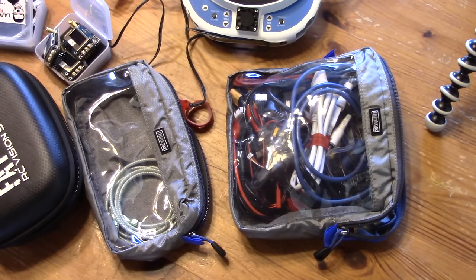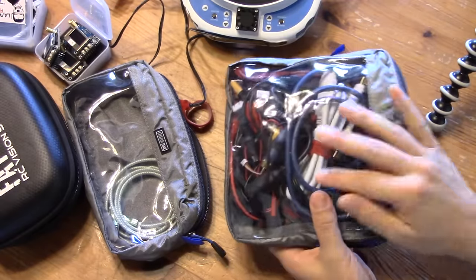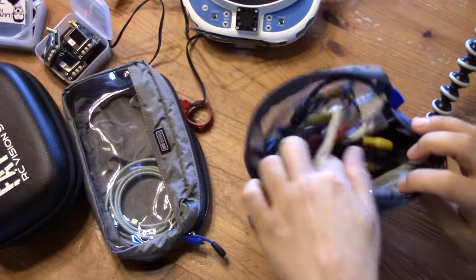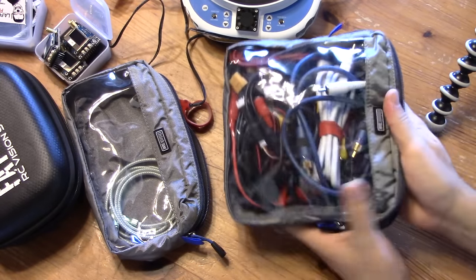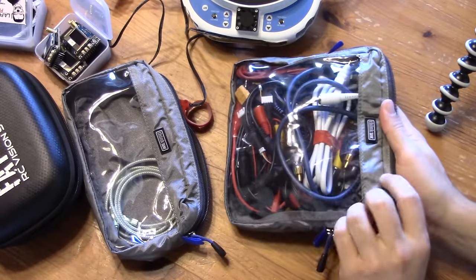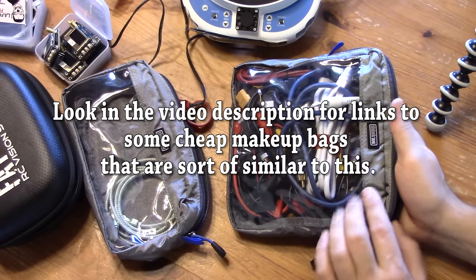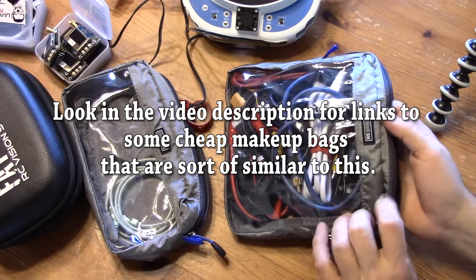With the cheap bastard option out of the way, let's look at the expensive option. The number one thing I like about this bag is that it's got a clear front. That means when I go digging around in there I can just look from the front and find what I need, rather than pulling everything out from the top. You can just shuffle around and leave everything in there until you find what you want. When my partner saw this she said 'oh, that's a makeup bag,' and I said don't call it a makeup bag — it's a cable organizer bag. It's possible that if you're a cheap bastard you could find something similar, albeit probably in some shade of pink or pastel.